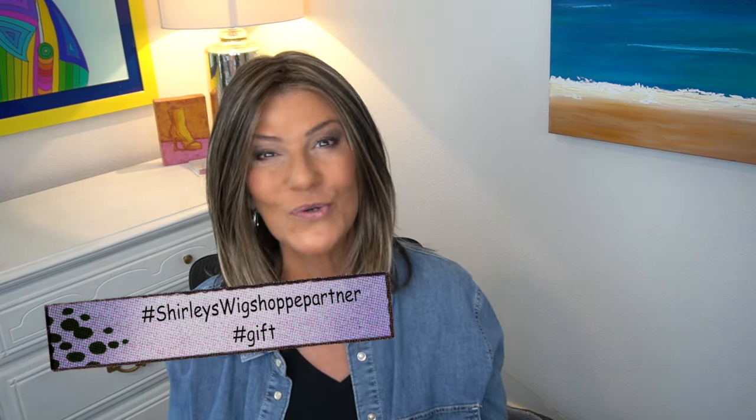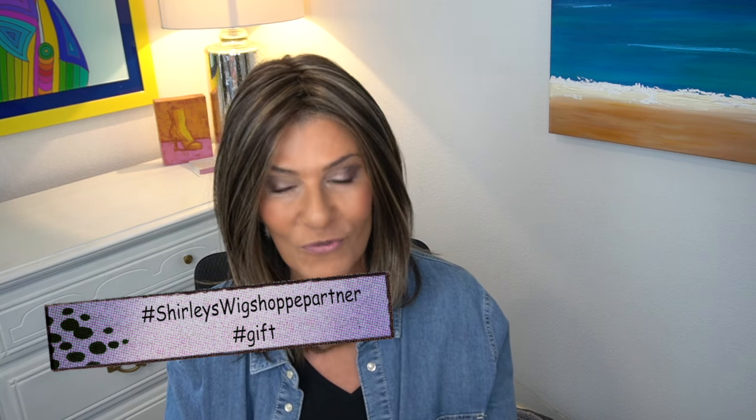Hello my friends, welcome back. I hope everyone had a wonderful Thanksgiving. Today I've got a sneak peek coming soon video for you. This is Chelsea by Henry Margu and I have it in two colors. I'd like to thank Shirley from Shirley's Wig Shop for providing Chelsea so I could share this sneak peek with all of you. I will leave the link to Chelsea in the description box as soon as it's available.